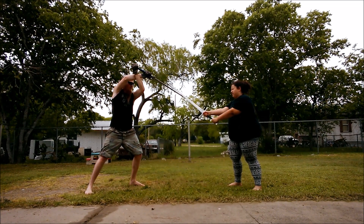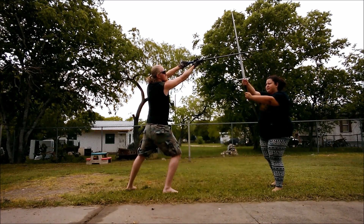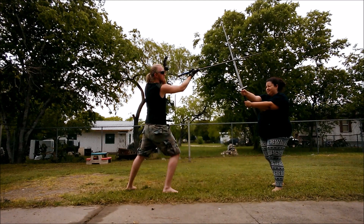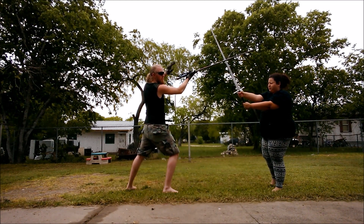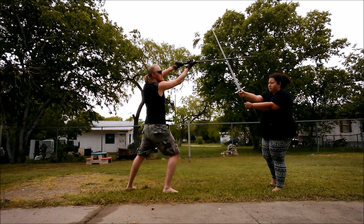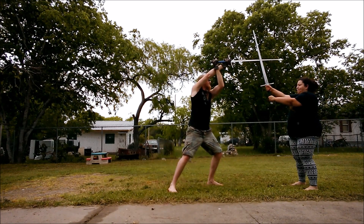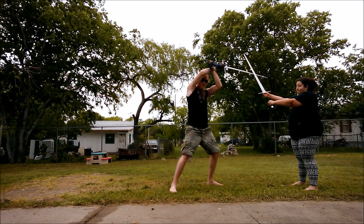At this point she pretty much has her lower openings guarded, so from here I'm going to go up cutting with a short edge, because it keeps my head protected a lot better than attacking with a long edge would. I'm going to do this twice, attacking the other opening as well, so she's pretty much got herself well defended.